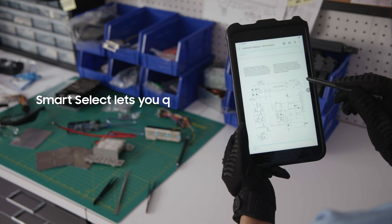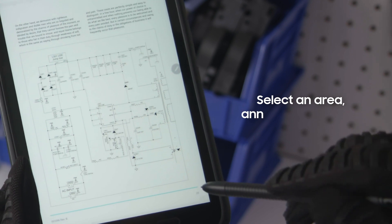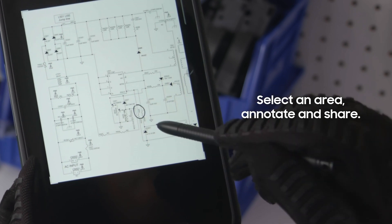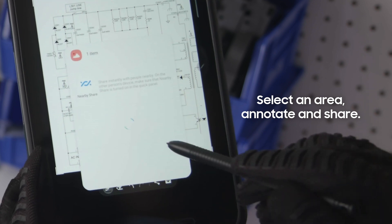Smart Select lets you quickly capture anything on your tablet's screen. Select any area you want to capture, then tap the pencil icon to quickly add an annotation. Then share it via email, messages, or another app.